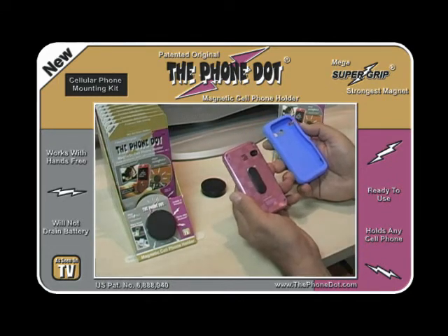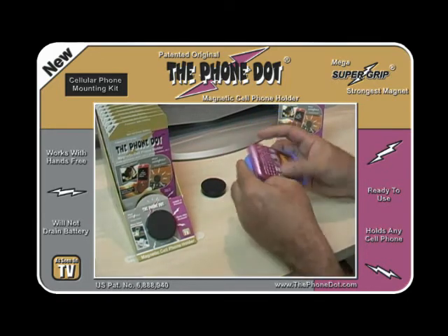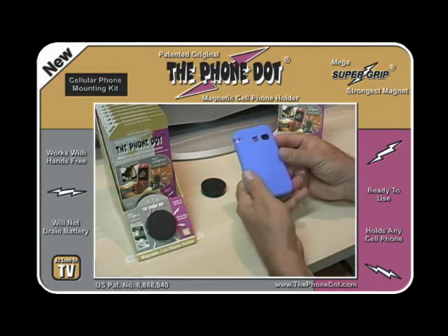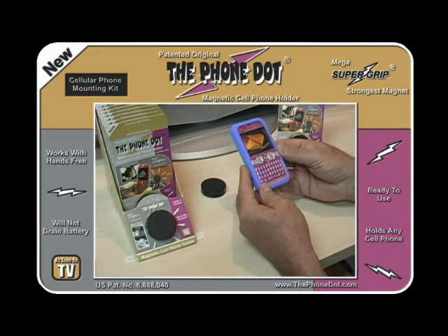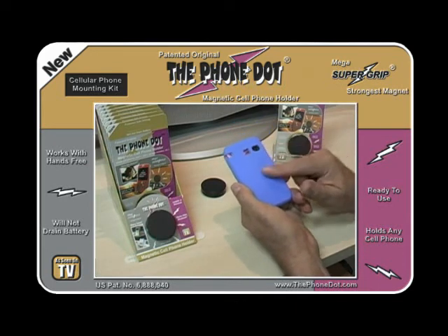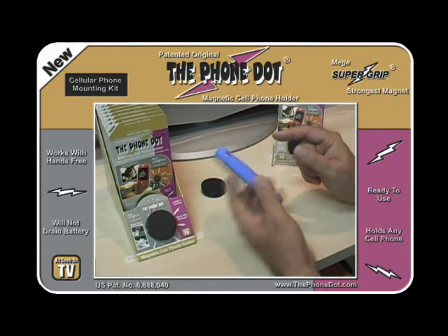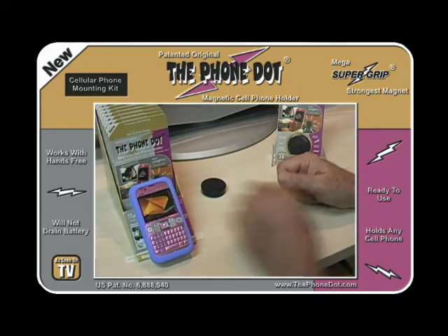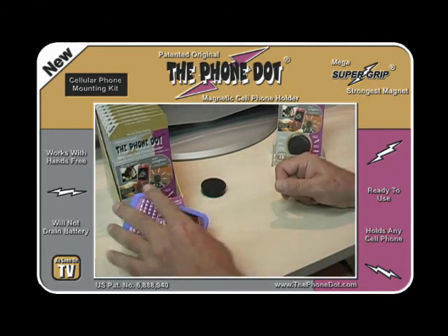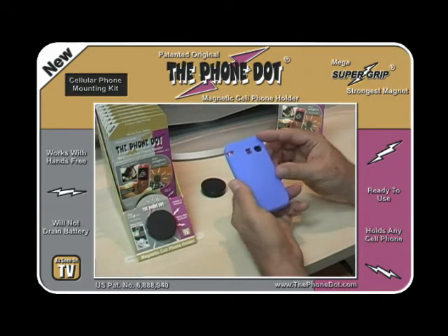For a soft shell like a Jelly-style silicone cover, place the adapter on the phone first, then put the shell over the top. The Phone Dot is so powerful it works through approximately 1/8 inch of silicone cover, so you can use it as if it had no cover at all. Using a cover is good practice because it helps protect the phone in case you drop it.